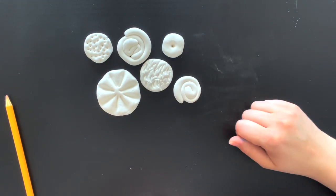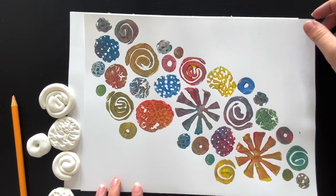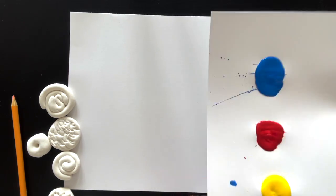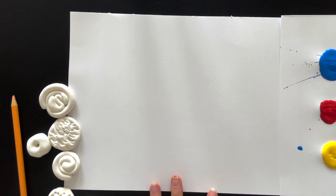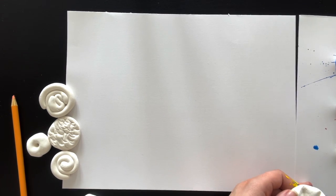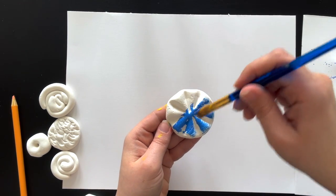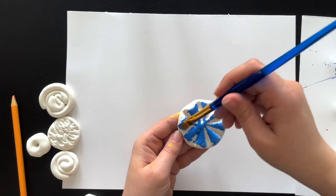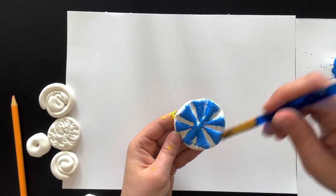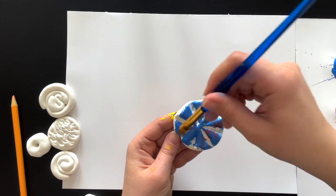Now we have some shapes, so it's time to print. In my example I stamped going across the paper because that felt more interesting, but you can stamp wherever you want. I'm still using red, yellow, and blue paint, but this time I'll be mixing the colors as I paint them on to make it more interesting. Let's start with this one — you're just going to paint right on top of the clay. You don't want a ton of paint, but you want enough. I'll add a little red so it mixes and makes a little purple.